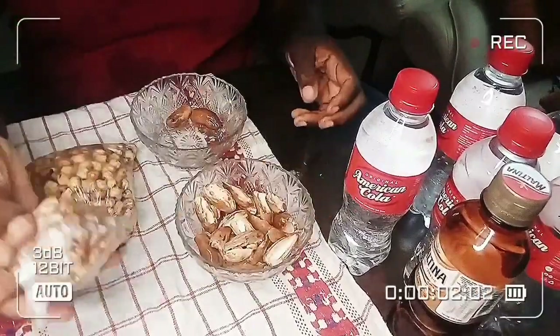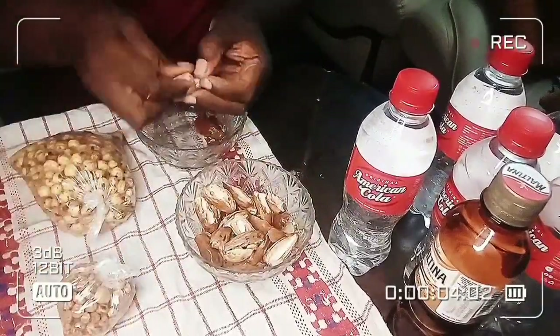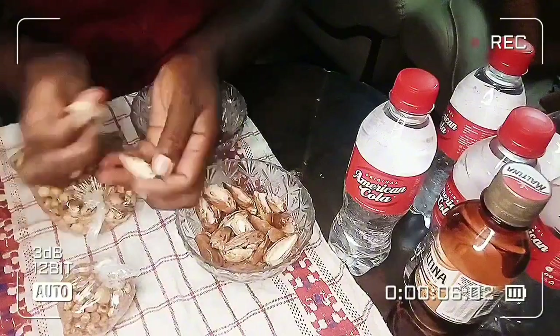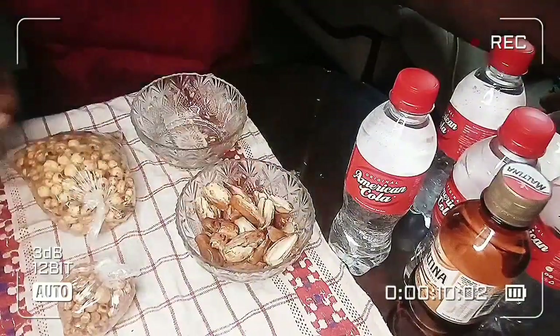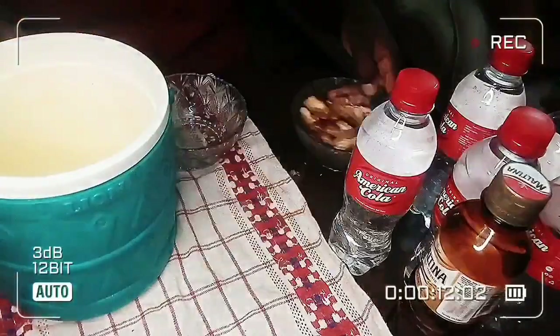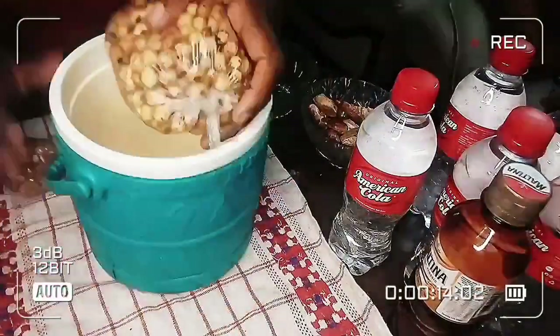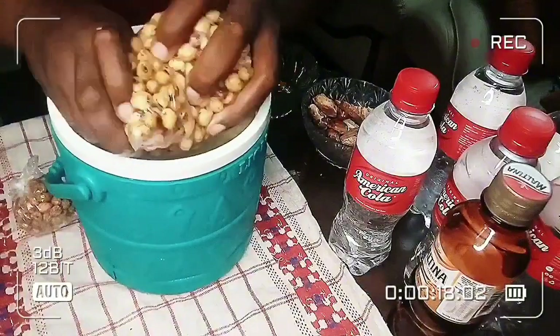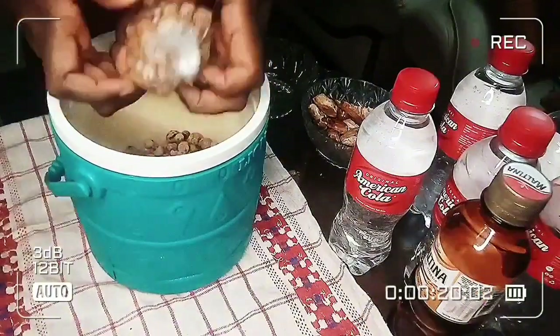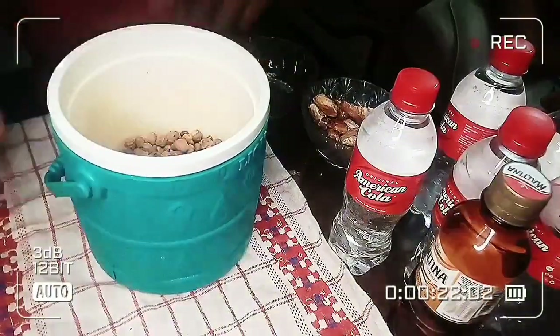I'm using dates here. For my tiger nut drink, I'm using two types — the bigger and the smaller tiger nut. I have to remove all the seeds from the dates first, so that's how to prepare your dates.